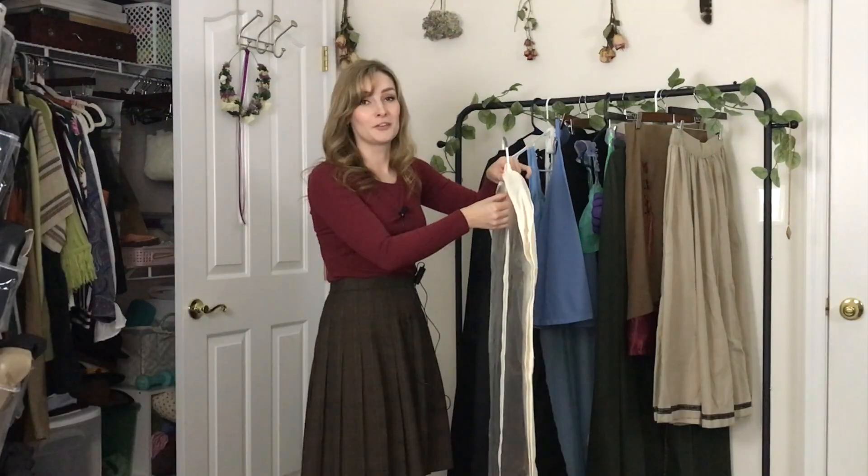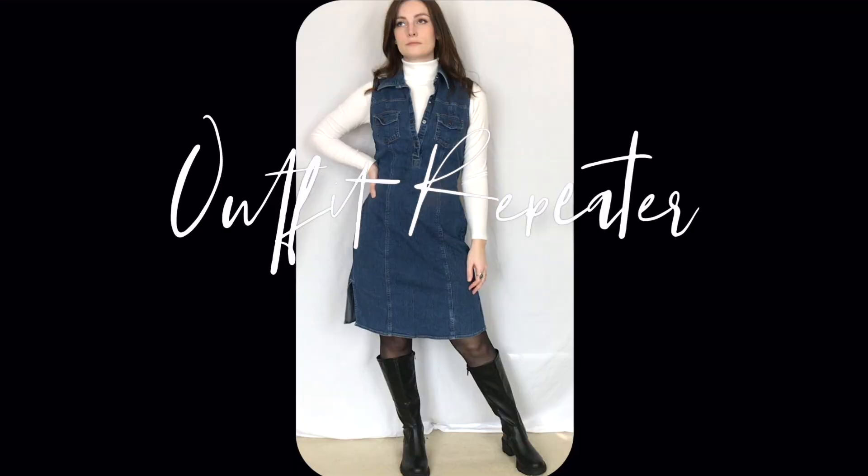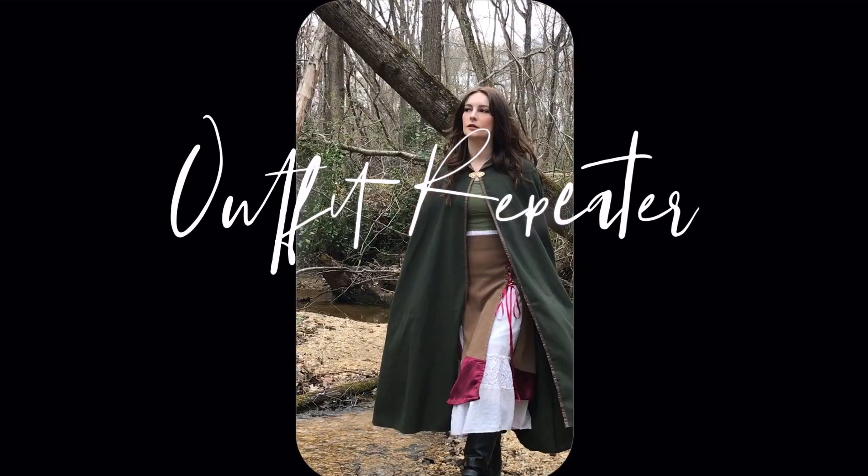I'm going to try to carefully unzip this. I don't want to unleash the glitter demon. Lizzie McGuire, you are an outfit repeater! Today I'm going to be reviewing and roasting some of my hand-sewn costume items. It is October, it is the season for costumes, so why not?